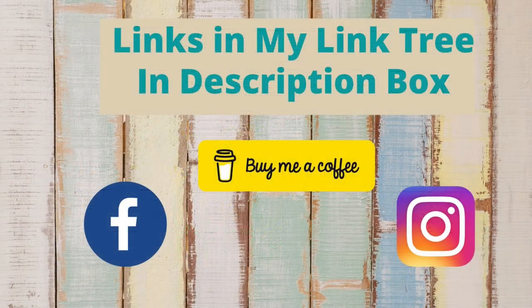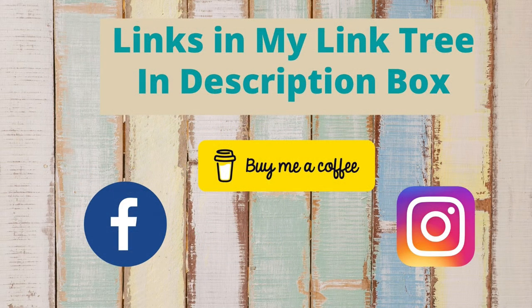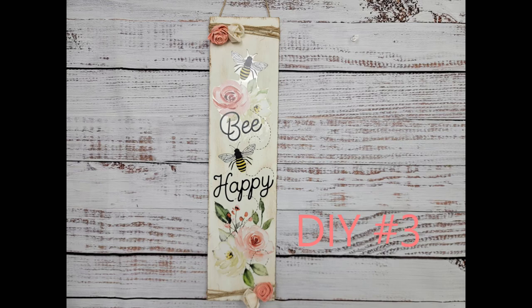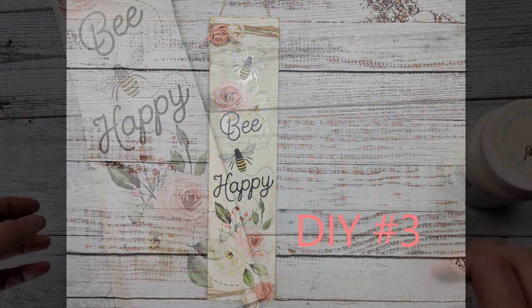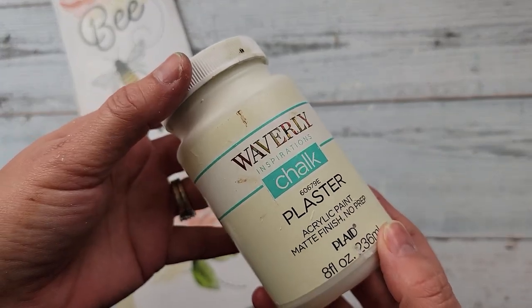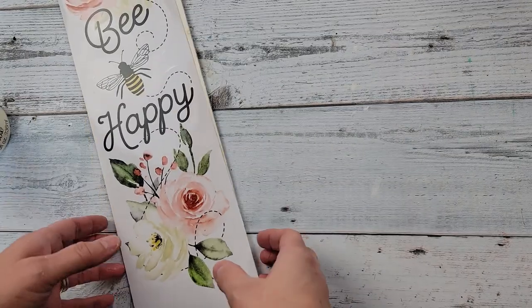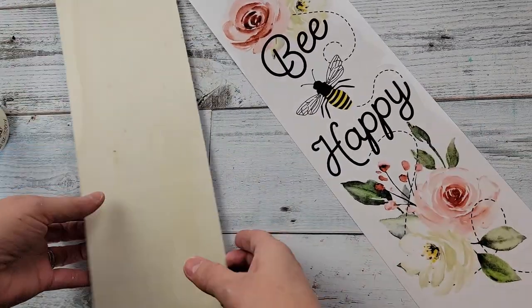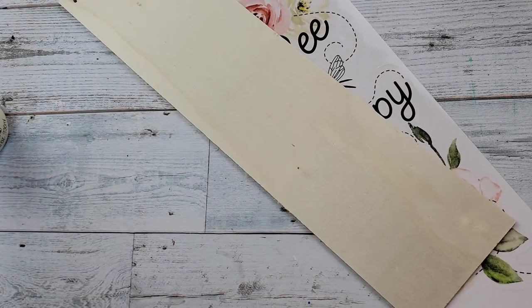If you'd like to follow me on social media you can find links in my description box in the link tree. Okay, here is DIY number three! For this DIY I use my plaster chalk paint by Waverly, a wall decal from Dollar Tree, and a wood plank from Dollar Tree as well.